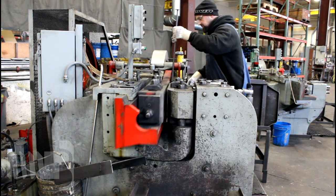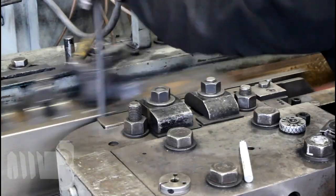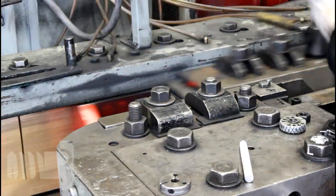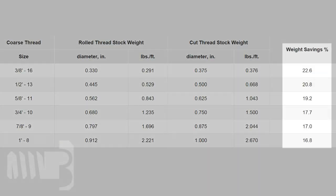Roll threading is a very efficient way to manufacture threads on fasteners, which leads to savings on costs, not only from the reduced labor times, but also from the lower costs for steel, galvanizing, heat treating, freight, and other costs associated with fasteners, which are based on weight.